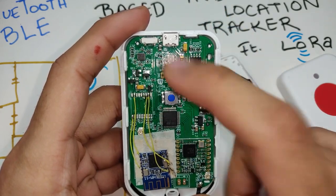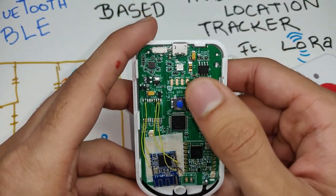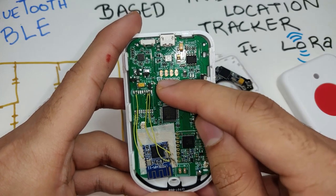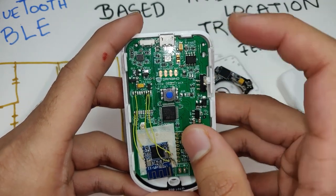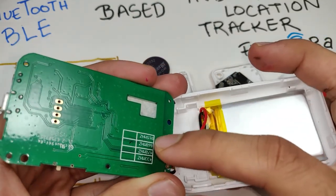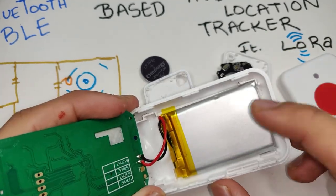There's an RFM95 LoRa chip handling LoRa communication to the gateway, with a flexible 868 MHz antenna since our device operates on 868 MHz. The BLE has its own onboard antenna. Towards the top is a battery management chip and an onboard programmer chip, so you can directly connect via USB to program the STM32. There's a pre-programmed alert button that sends an alarm message through LoRa to your gateway. A jumper header provides reset, clock, DIO, and ground pins for programming the STM32.